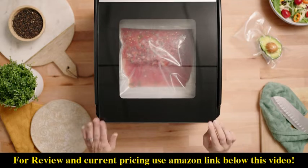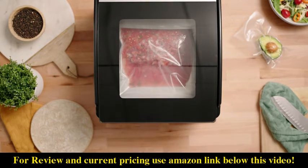We have our vacuum time set to 50, our seal time set to 5, and all we have to do is press auto vac and seal.